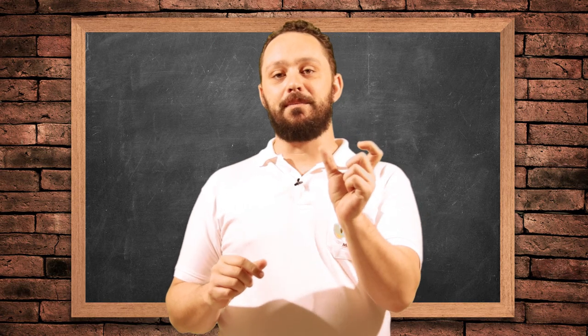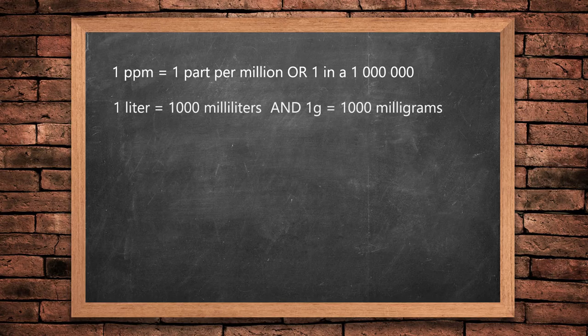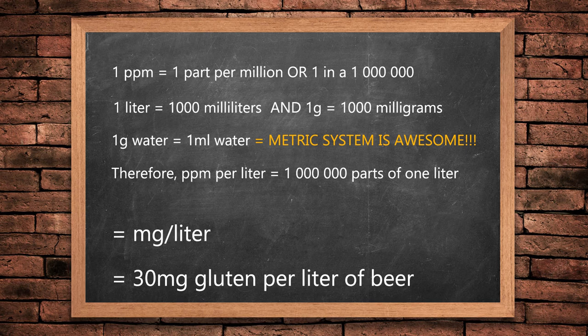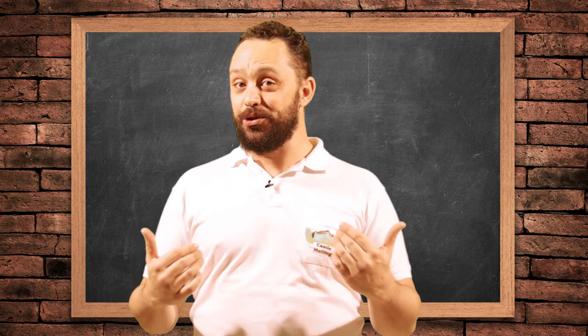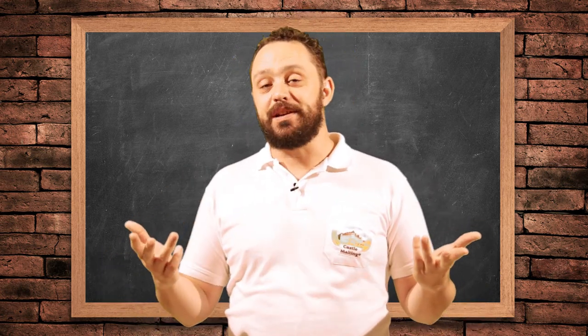If you convert milligrams to ppm: one liter equals 1000 milliliters, one gram equals 1000 milligrams, and water density is one gram per one milliliter — because metric is legit. Therefore, ppm per liter means one million parts of one liter, which simply means ppm is milligrams per liter. Therefore, 30 milligrams of gluten are present in one liter of beer, meaning you can consume 10 liters of beer without ever having an adverse reaction. At 10 liters, you'd be drunk way before you had any adverse reaction to gluten.